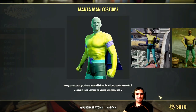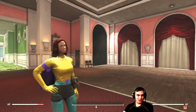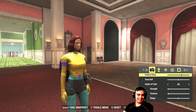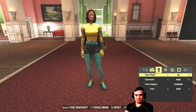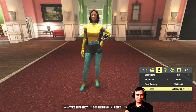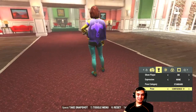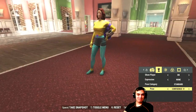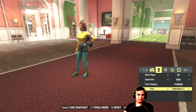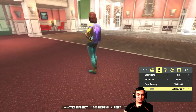Manta Man costume on the female character — let's go ahead and take a look. She's angry, I'm telling you. This one is more of a preference thing. It only looks good in certain combinations. I'd say it's decent overall.